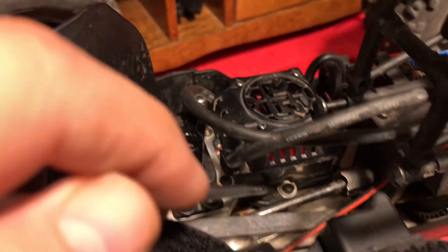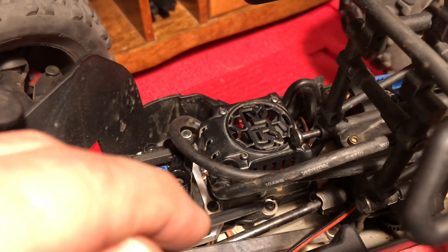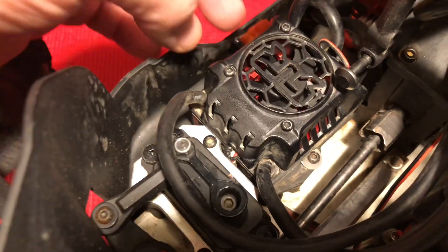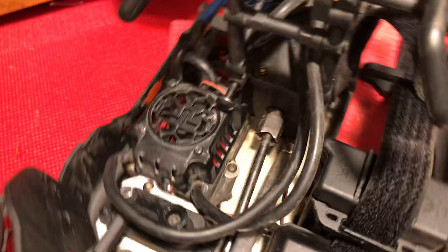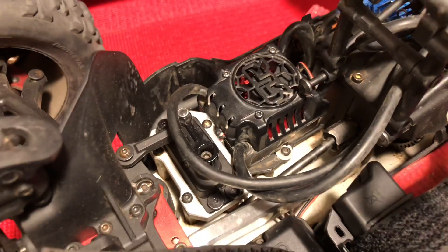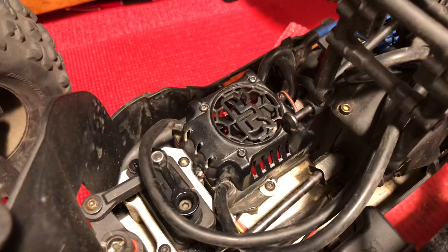Then I just got a washer and locked down the ESC with it as it's inserted into that inlet. When putting the ESC back in, I basically just slid it into position, screwed down this side, and now it's rock solid — really tight. I saved myself from having to glue the bottom of the ESC to the plastic plate, which was my next thought, but this worked really well.